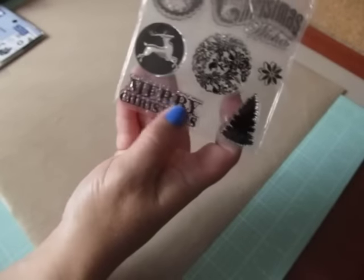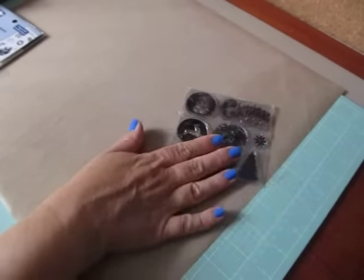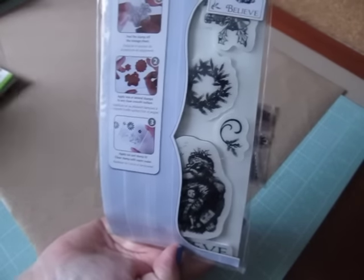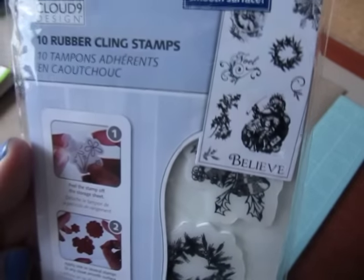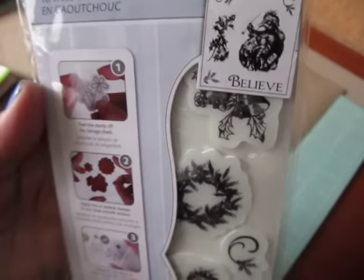I paper pieced that, so the shape of it looks like this. It's really cute to add a sentiment inside these. I also used a stamp set — Merry Christmas down here — that I got in a card kit one year from Michaels, and I also used this Cloud Nine stamp set. I used the Noel and this really tiny one here, which I'll share with you.